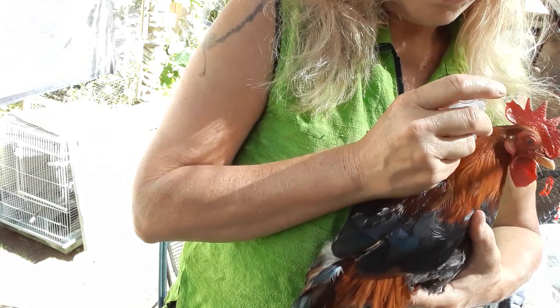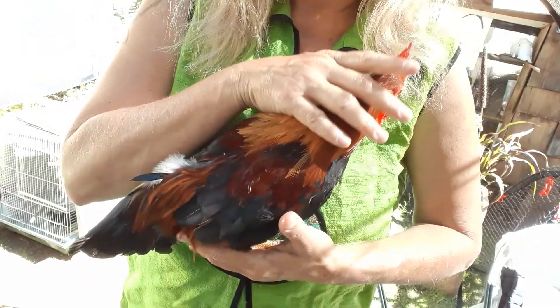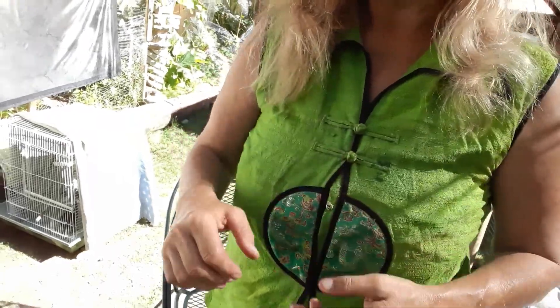Just put a little bit in there. That's a good boy Zappa — what a nice rooster. He's tiny, he's full grown. Bye Zappa.